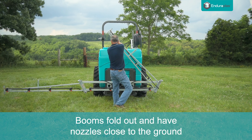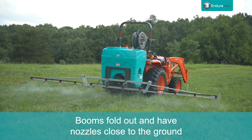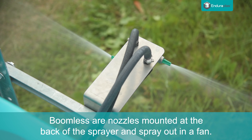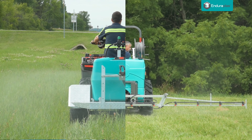If you're new to sprayers, booms usually fold out and they put the chemical right down on the ground. They have these nozzles that sit close to the ground. Boomless is a nozzle that mounts back here and sprays in kind of a fan. There are advantages and disadvantages of both.